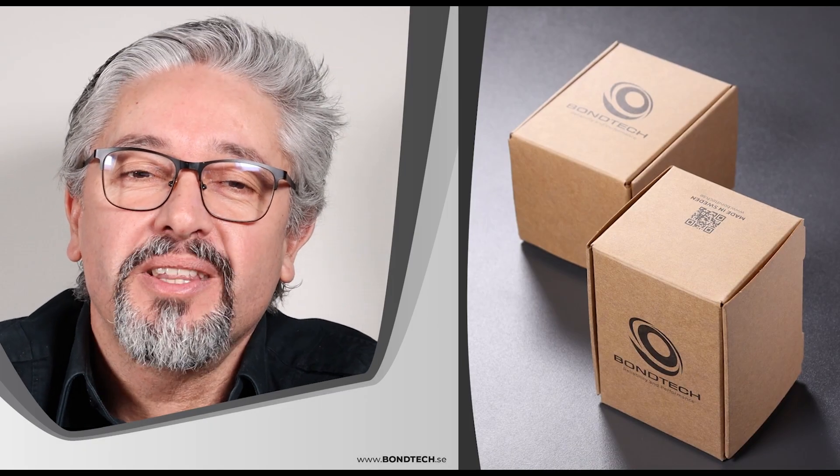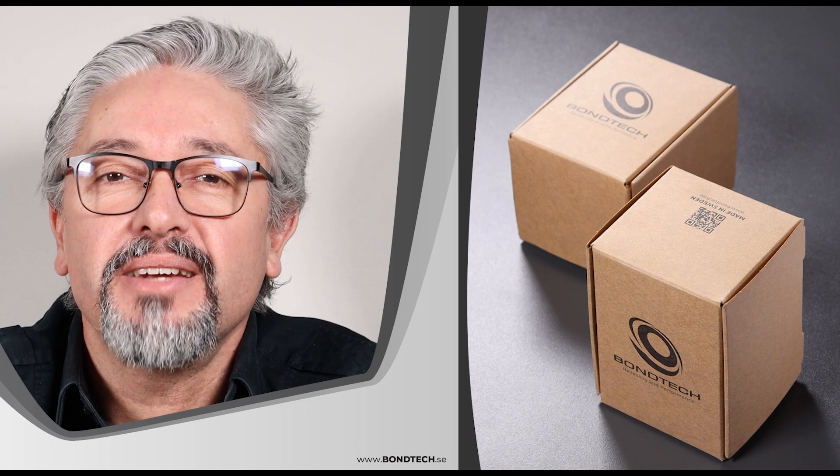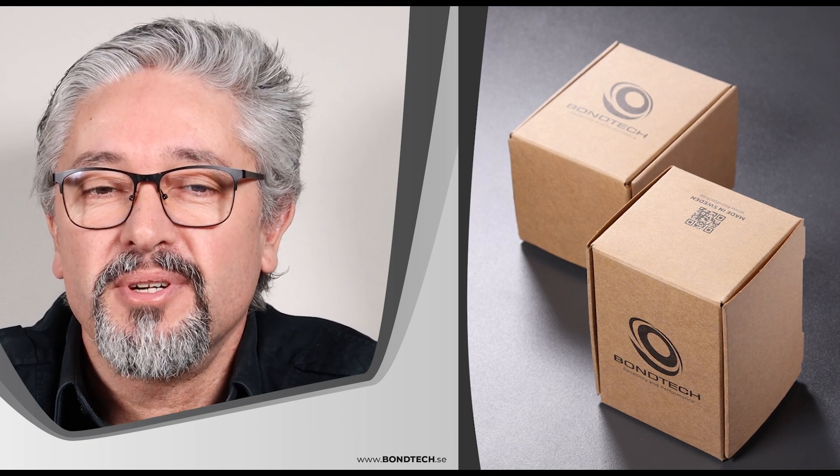Hey, greetings from Sweden. My name is Nono Santiago. I am the product manager at PONTECH and I want to tell you more about the LGX extruder.